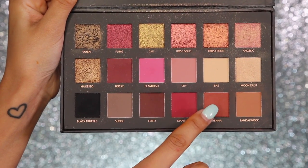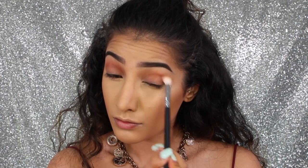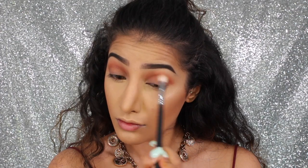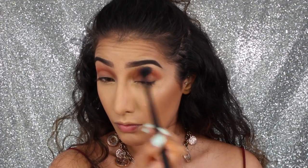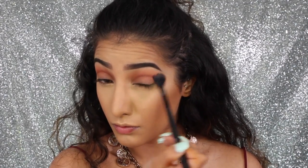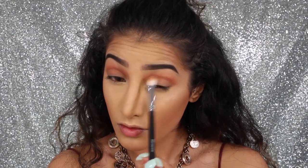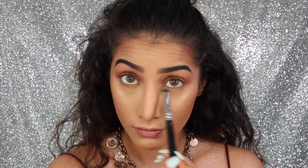Then I'm taking the shade henna and going through the crease with this shade, again building and blending. You really want to see the intensity of these shades and just blend it up into the shade sandalwood. With a clean blending brush, blend them both together — I've probably said 'blending' about six times! Going in with a little bit more to get that definition in again.